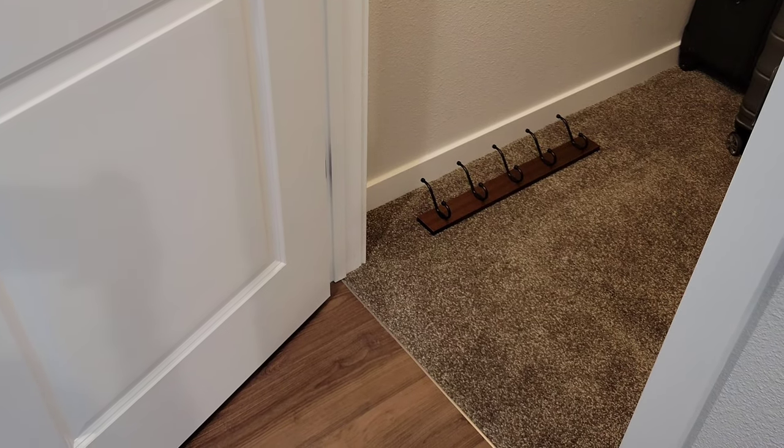We have a room underneath our stairs and this is where I'm going to put it. I've marked off the holes where I need to drill out with the quarter inch drill bit. Unfortunately, where I wanted to put this, there were no studs. There was a stud basically over to the side, and if I lined it up to fit the stud, it would have been incredibly off centered.